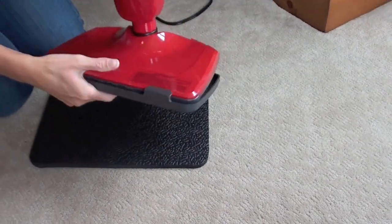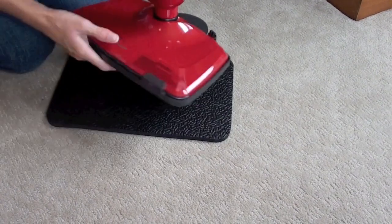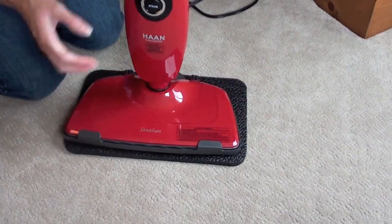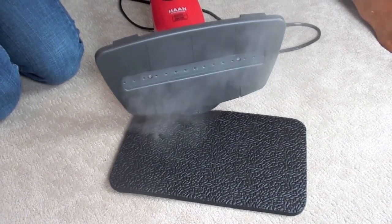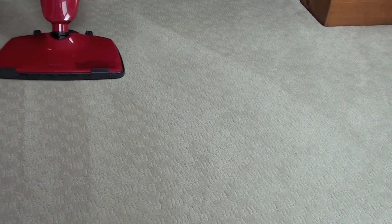We also tested the Han Floor Sanitizer on carpeting. Make sure you take off the microfiber pad and use the carpet glide for sanitizing carpets. The steam kills dust mites and neutralizes other allergens. The carpeting looked real fresh and felt pretty dry right after we used it, and was very warm to the touch after we cleaned.